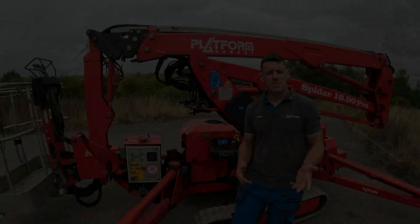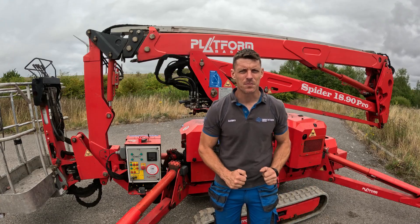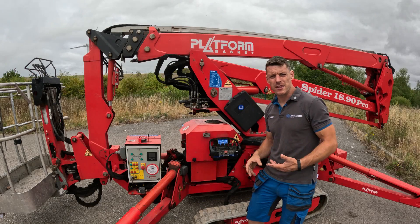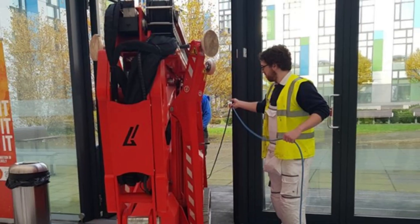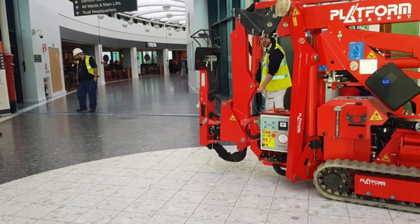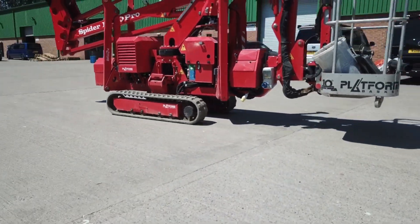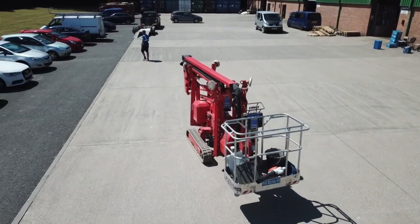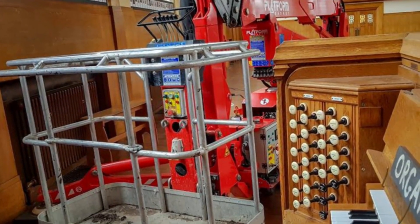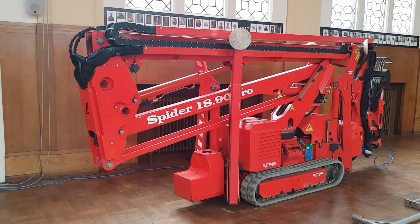Our cherry picker is powered by a dual source, making it versatile in both indoor and outdoor spaces. The first power source is its electric motor, which allows me to operate the machine quietly and without emissions — especially useful when working indoors or in sensitive areas where noise and emissions need to be kept to a minimum. The second power source is the Kubota diesel engine, which I use when working outside or when more power is needed. The diesel engine makes the machine more powerful and faster, which is perfect for outdoor tasks where performance is a priority.